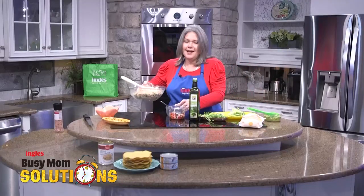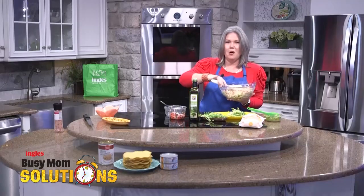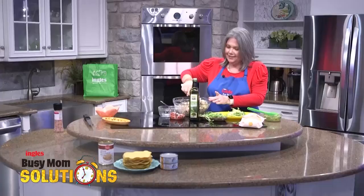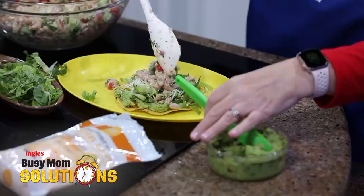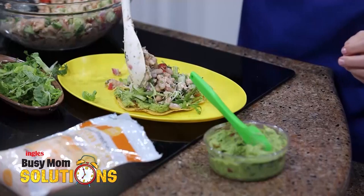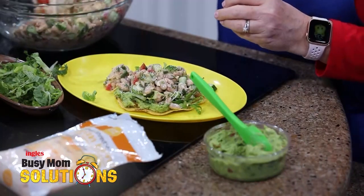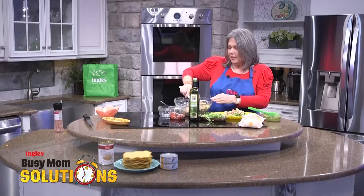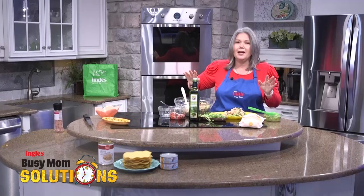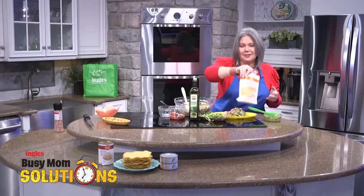Last but not least, look at this big bowl of tuna salad happiness and just simply scoop it up. Those colors just make me happy looking at them. Your family is going to love this. Now if you wanted to jazz it up a little bit more, I say we go with just a little more cheese — what about you?